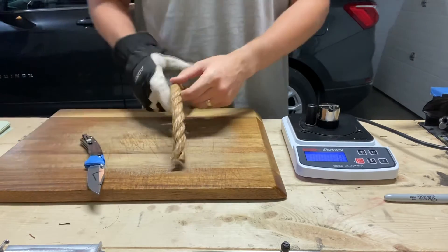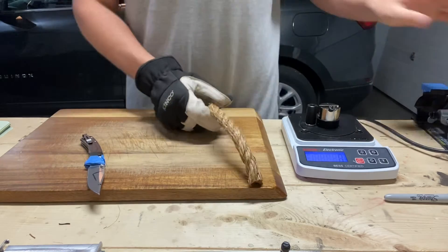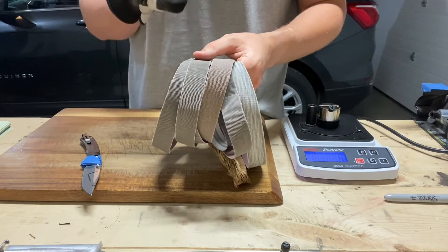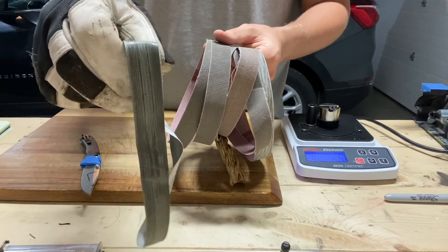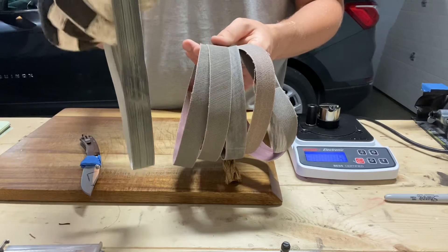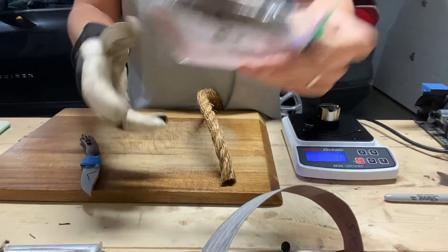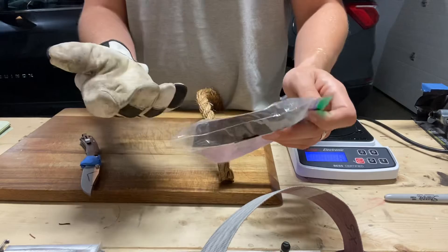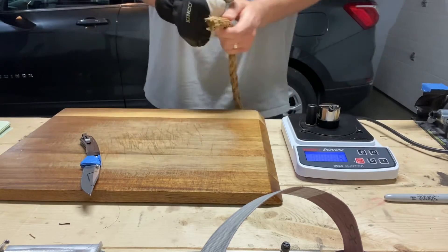I sharpened it on the WorkSharp blade grinding attachment using these belts: X65, X45, X22, X5, the 12,000 grit micro mesh — these are all the stiff belts — 12,000 grit micro mesh with chrome oxide rubbed into it, then the cloth belt strop with chrome oxide and one micron diamond gunny juice. All that was at 18 degrees per side.